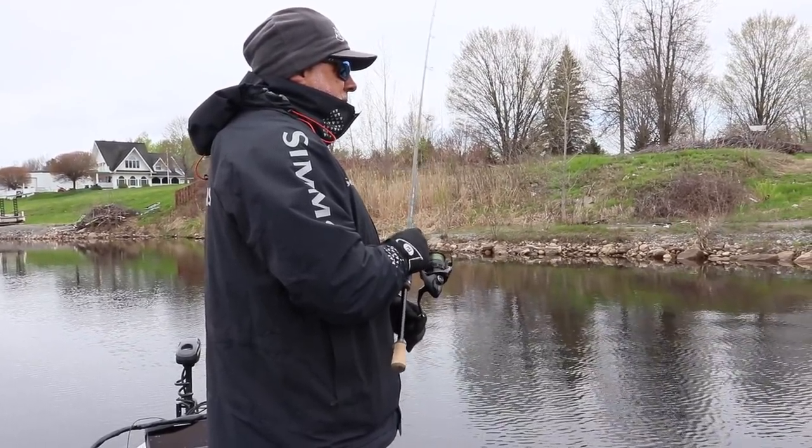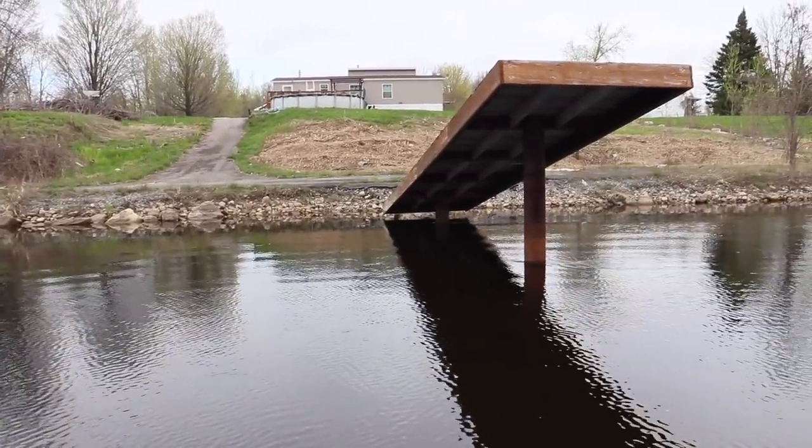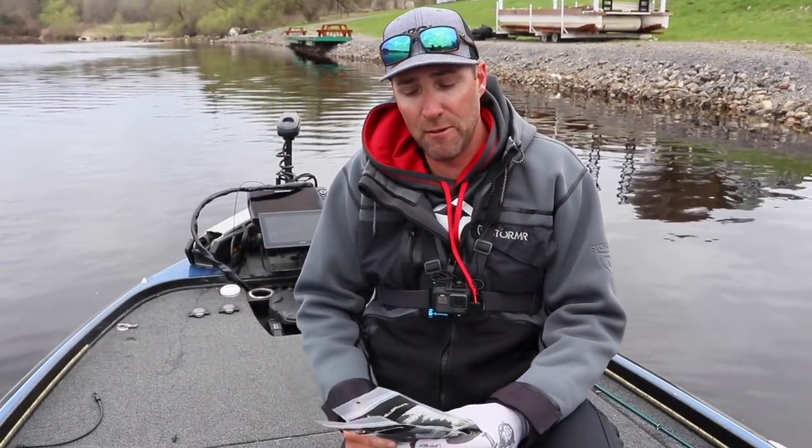This is an interesting dock situation here. It looks more like a ski slope, and I'm snagged on the dock. I don't think we're getting... Yeah, what's up with the dock? Tackle Crush Tuesday Tackle Review.